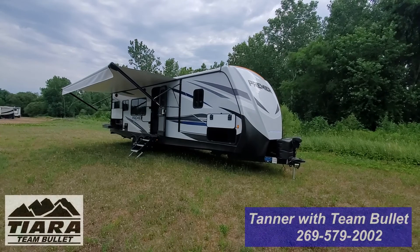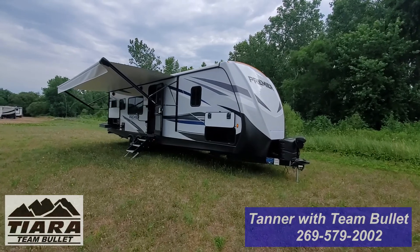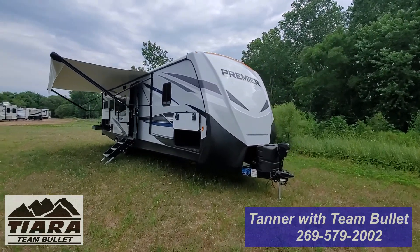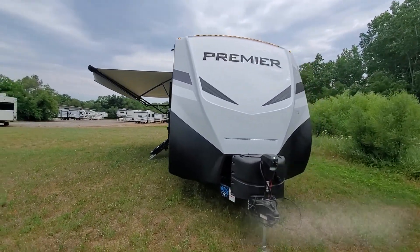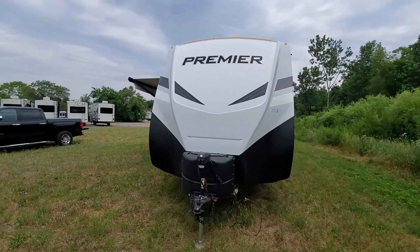Hey everyone, it is Tanner here with Team Bullitt at Tierra RV Sales in Elkhart, Indiana. Today we're back with another Keystone Bullitt Premier. This is the Bullitt Premier 29RKPR — a really nice rear kitchen, lots of counter space, and a really neat couples coach.